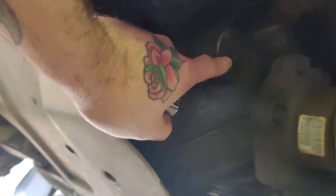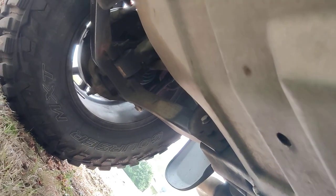This is the fill up and that's the drain plug. Looks like that one might be...